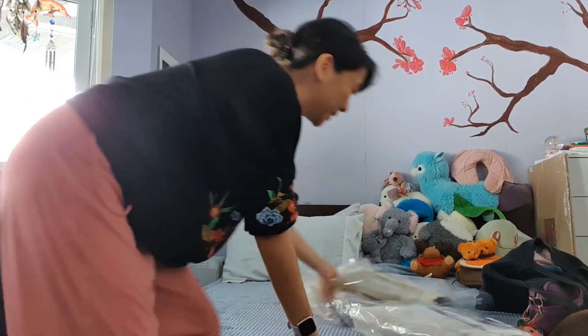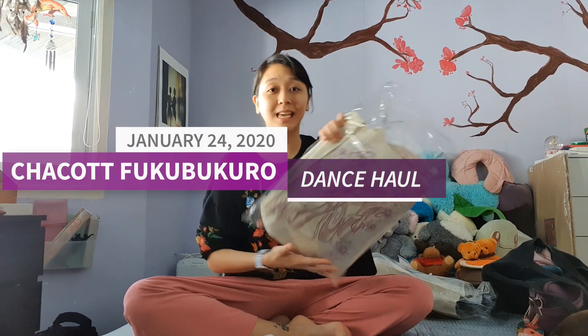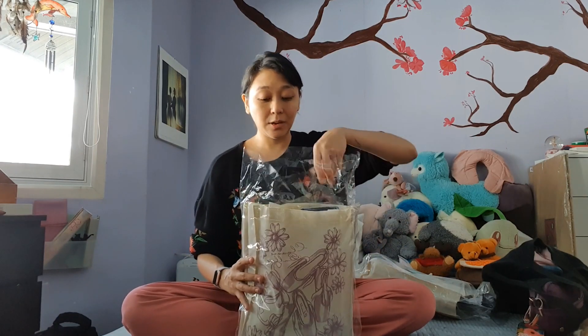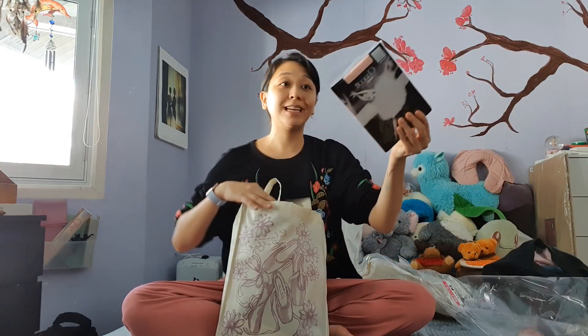Hi everyone! So I just got our Fukubukuro — my mom just came home from Japan, and we ordered the Chacot Fukubukuro for the year 2019. Every end of the year, this is a thing in Japan where they want to clear out their inventory, so they start selling everything in bags. This bag came for about a hundred US dollars, and you can pick sizes, but you don't know what's inside. You find out when you open it.